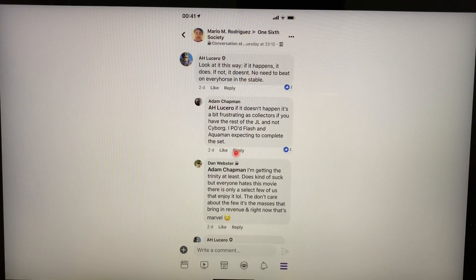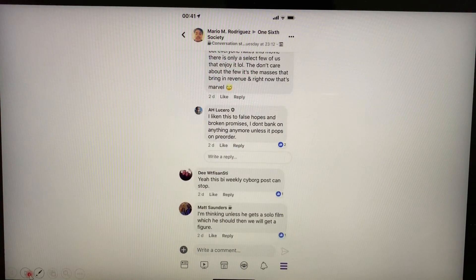If it doesn't happen, it's frustrating as collectors — if you have the rest of the Justice League and not Cyborg. Someone said: 'I pre-ordered Flash and Aquaman expecting to complete the set.' That's exactly how I feel as a collector. Here someone mentions just getting the trinity — Batman, Wonder Woman, and Superman. Someone else noted: 'Everyone hates this movie; there are only a few of us that enjoy it. It's the masses that bring revenue, and right now that's Marvel.'